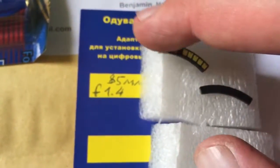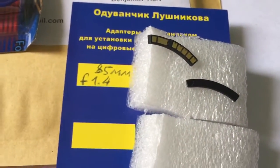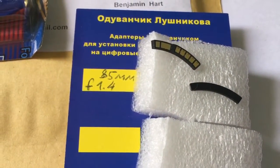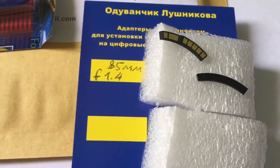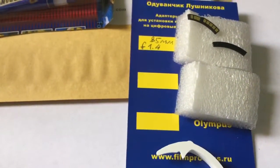Very carefully install the chip following my installation instructions, and your chip will work for a long, long time. Now I will package your chip and send it to you. Thank you.